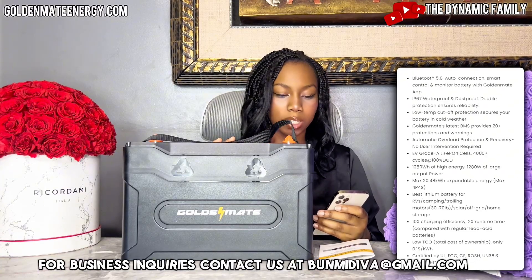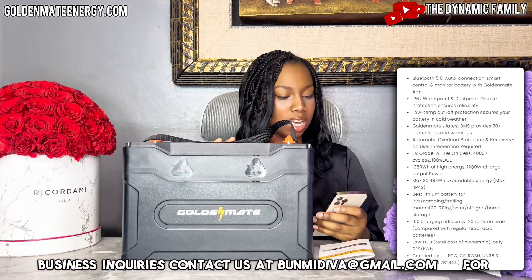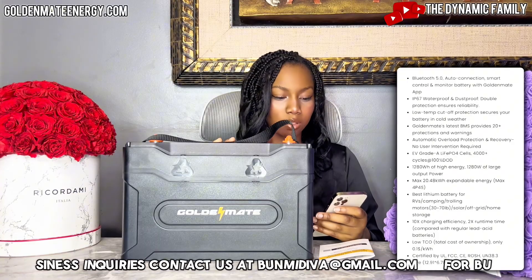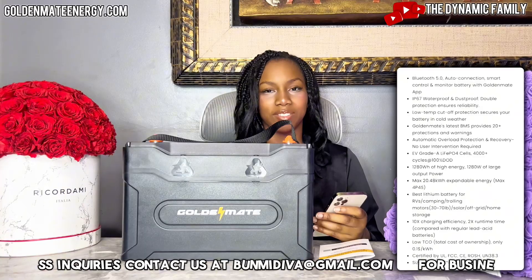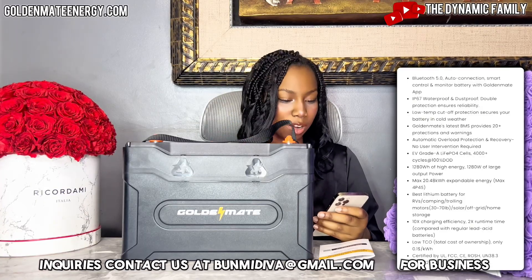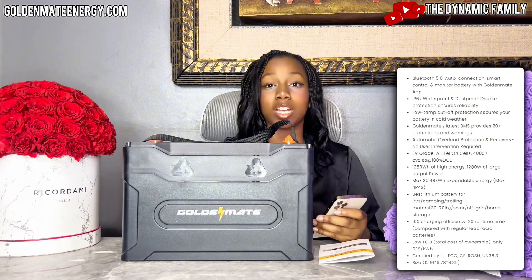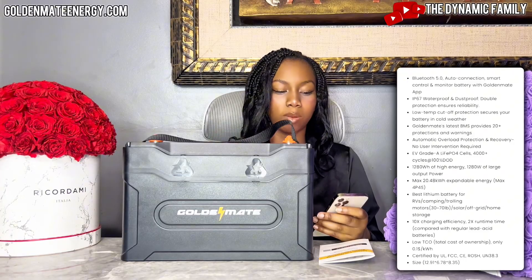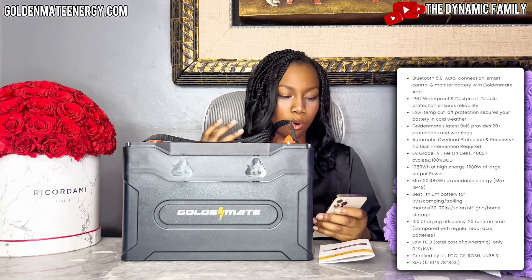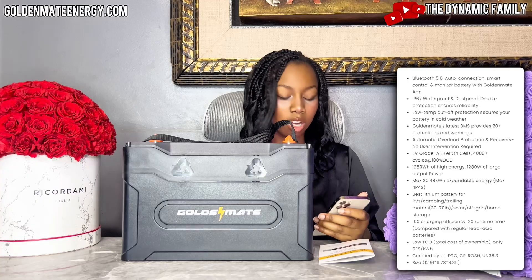It features automatic overload protection and recovery with no user intervention required. It uses EV-grade LiFePO4 cells with over 4,000 cycles at 100% depth of discharge. It delivers 1280Wh of high energy and 1280W of large output power, with a maximum expandable capacity of 20.48kWh — max 4P4S configuration. It's the best lithium battery for RVs, camping, and trolling motors.